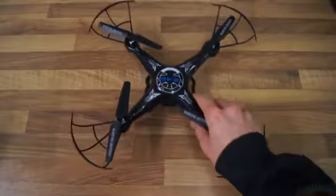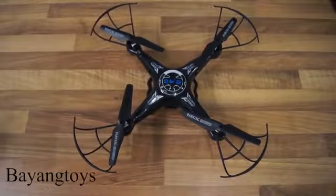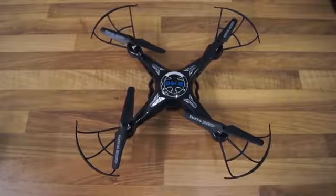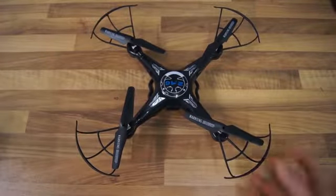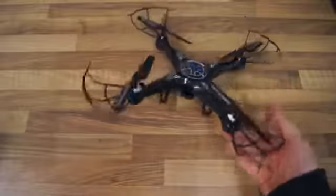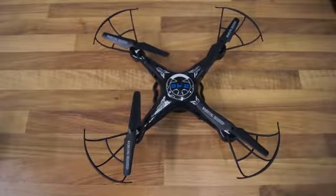So that's what's included in the X8 Bayangtoys — I don't know if I pronounced the name right, but the X8 quadcopter from Gearbest. And here comes some flight footage from the camera as well as the flying characteristics of the quadcopter.